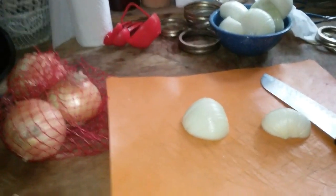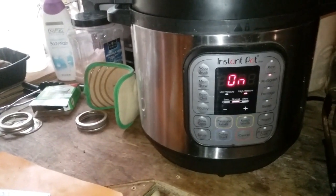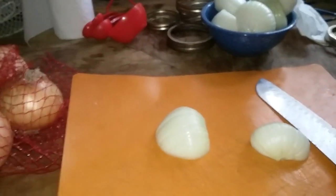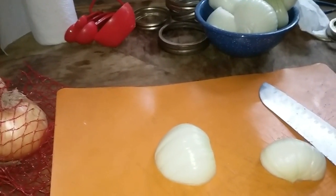Good morning, everyone. Today is another canning day. I have my last batch of carrots in the Instant Pot canning, and today I'm going to be canning onions in the Instant Pot. I almost forgot to do the video for y'all — I got busy. I'm very focused when I get on target here.